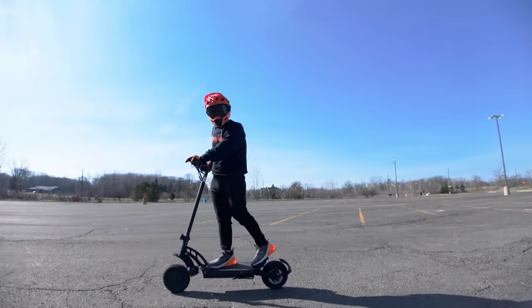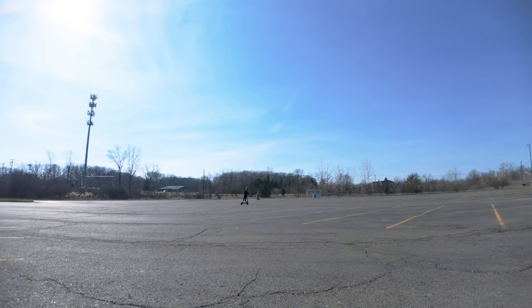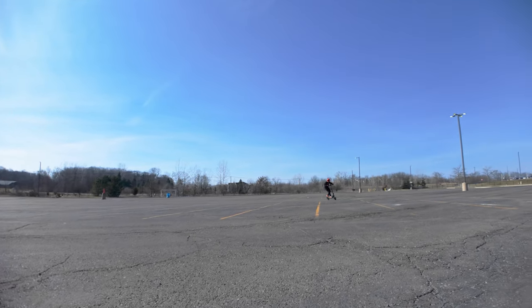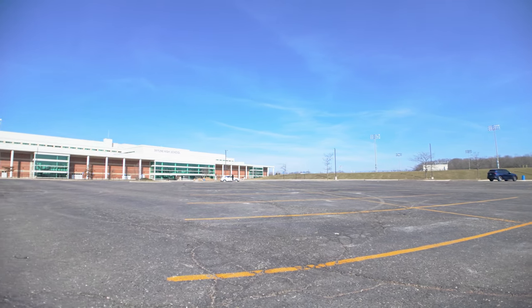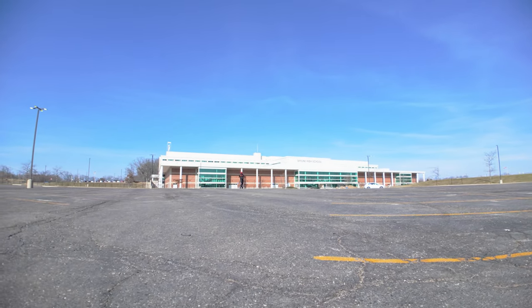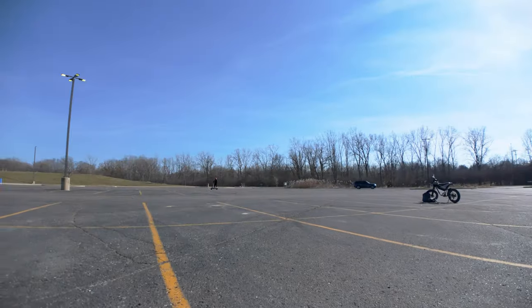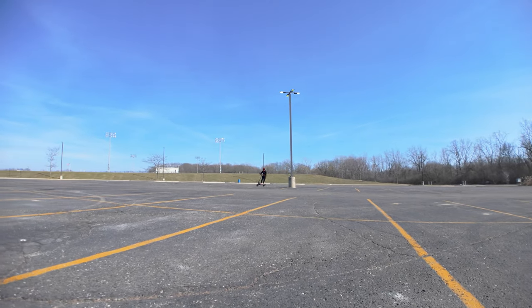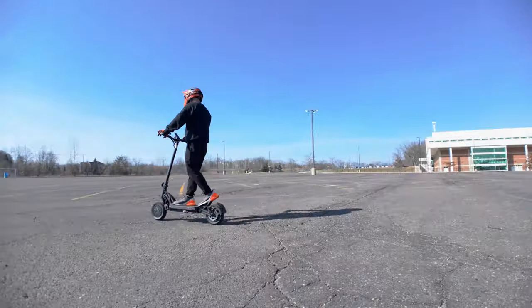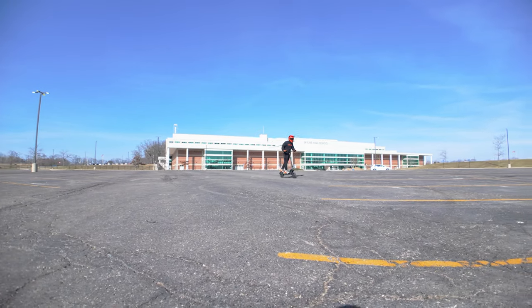Let's bump it up to power level three. Lots of power right off the line — super responsive. The parking lot is really bumpy, so I'm feeling all the bumps, but I'm definitely feeling the response of the scooter. It's leaning a little bit, and like I said, the brakes are just a little too strong. The right side controls the front wheel and that just feels a little too strong, but I'm getting the hang of it.